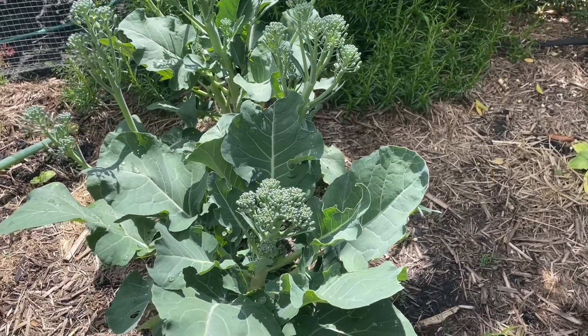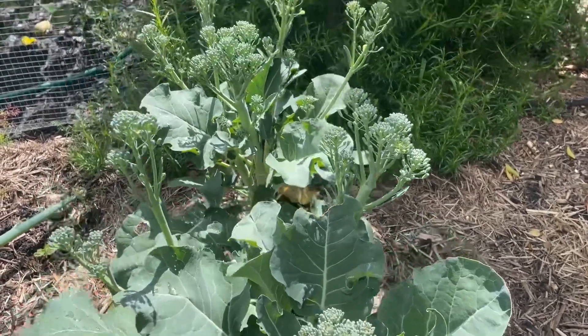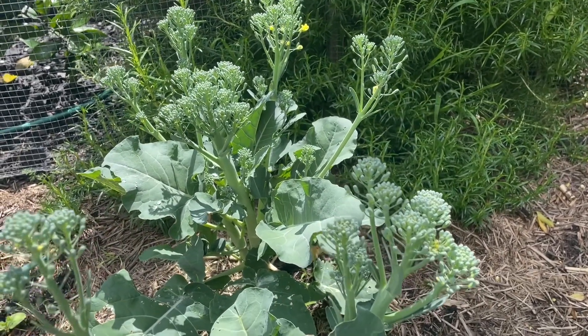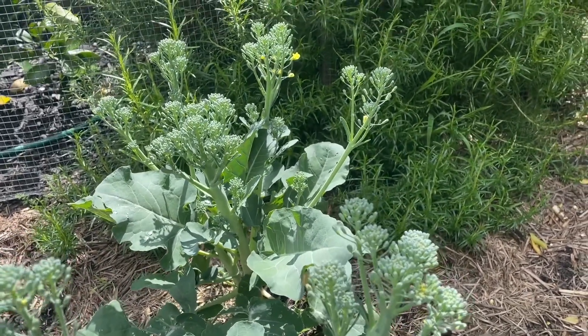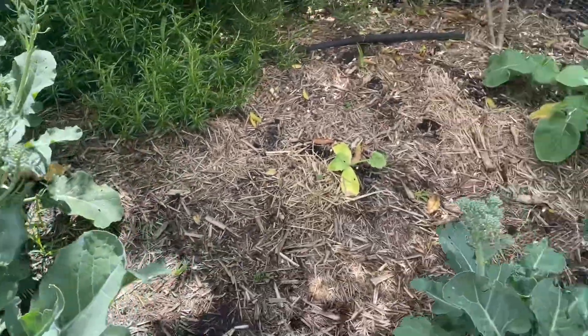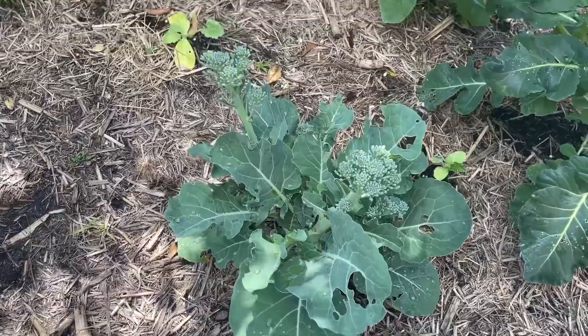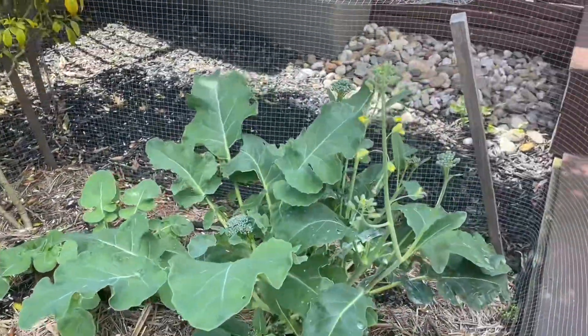Today I'm harvesting the broccolini that I've grown. I've grown them since winter, so it has been about four or five months. They look pretty dead right at the start — I didn't really grow much and I was going to pull them out, but luckily I kept them, so they're all here now.